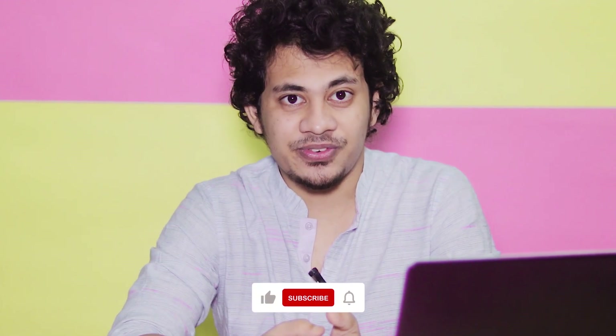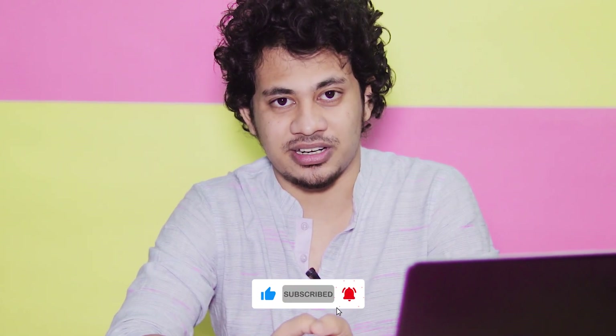Hi guys, this is Farz and welcome back to my channel. In this tutorial I'll show you how to edit and retouch a wedding picture, and this time it's going to be a little bit different because I will edit a deshi wedding picture. So let's get started.